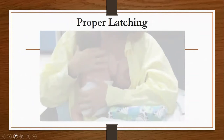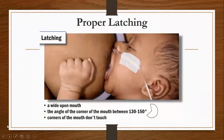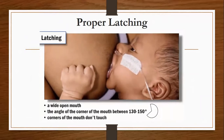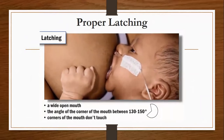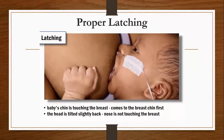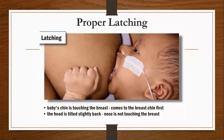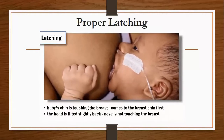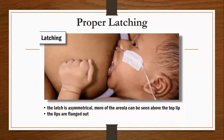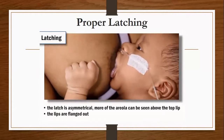Now we'll watch a video on proper latching. Once the baby is latched, look for the following: a wide open mouth — the angle of the corner of the mouth should be greater than 130 to 150 degrees and the corners of the mouth don't touch. The baby's chin is touching the breast and the baby comes to the breast chin first. The head is slightly tilted back and the nose is not touching the breast. The latch is asymmetrical, meaning more of the areola can be seen above the baby's top lip than below the bottom lip. The lips are flanged out.